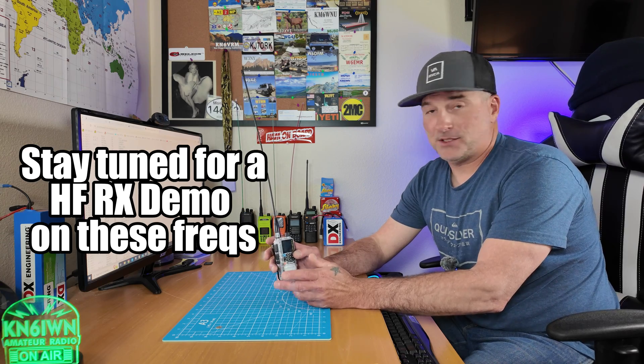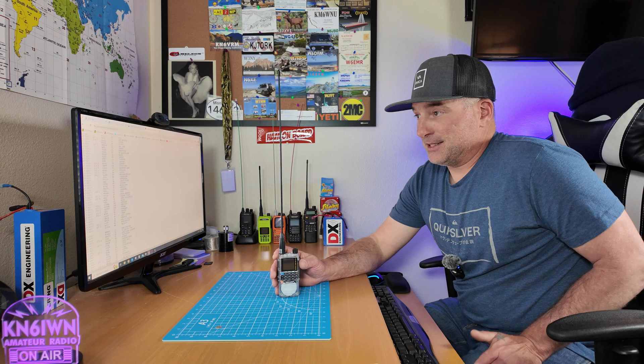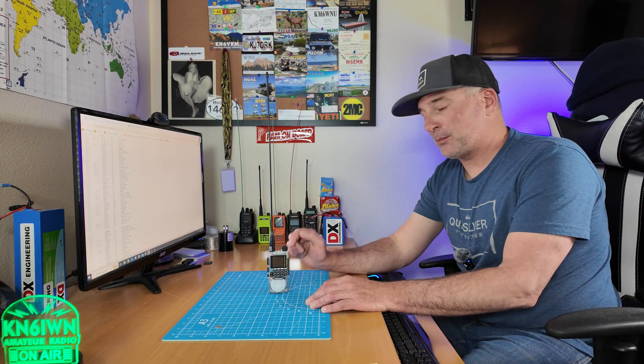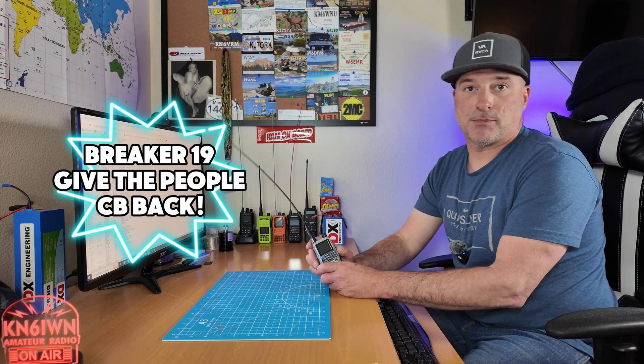Here's the scoop: it does receive 17 meters all the way down to 18 megahertz now, and it does get 10, 12, and CB. However, it's locked to FM. I'm trying to see if I can get some FM CB traffic to demonstrate, but I don't know how many people use that. I tried to program a workaround in the radio directly, and I couldn't get it. I went into Chirp — it's locked out of Chirp. I went into the TID radio programming software and it will not let me program or change anything to AM. So TID radio, if you're watching, it'd be great if we could listen on AM down there.